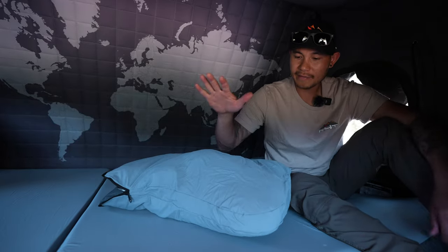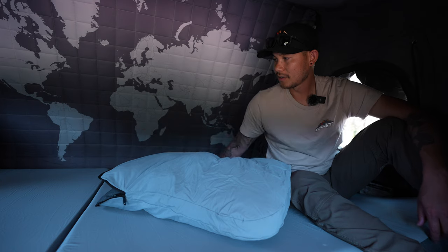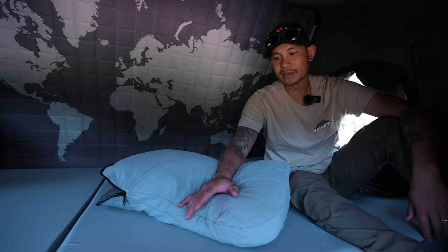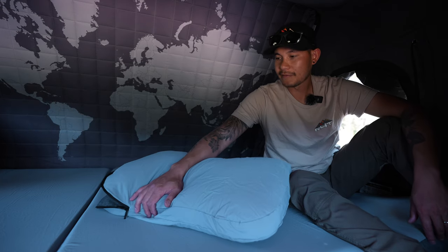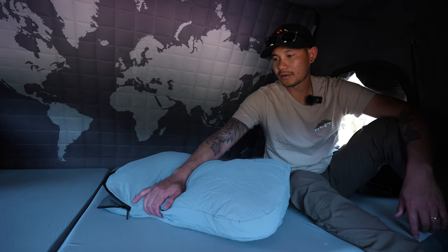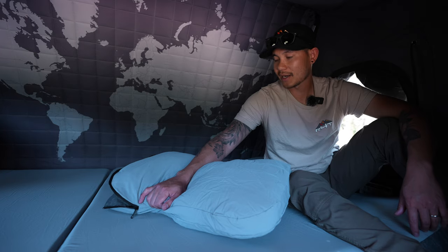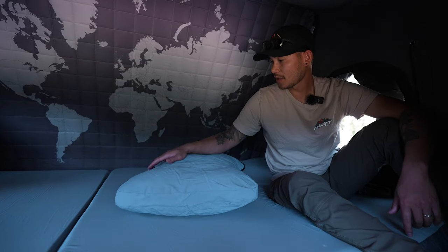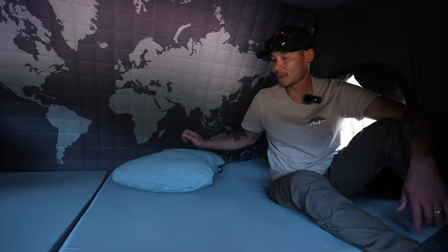We will have accessories like this pillow, the mattress, the cover for the pillow, and everything else at rightfortacos.com. Feel free to give us a call or visit our website if you want to check it out — we will have everything down in the description. But for now, I'm gonna take a nap.